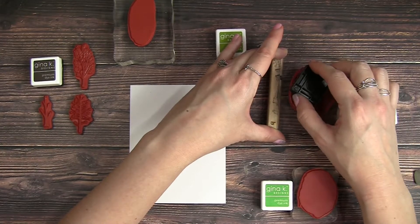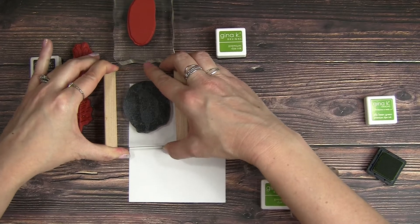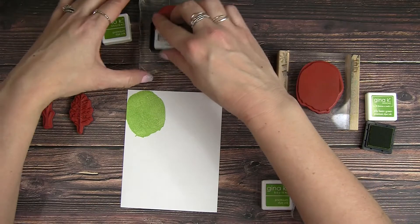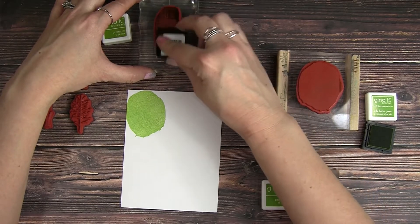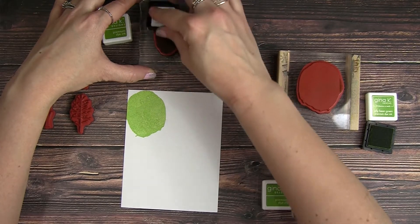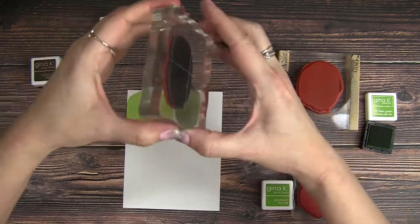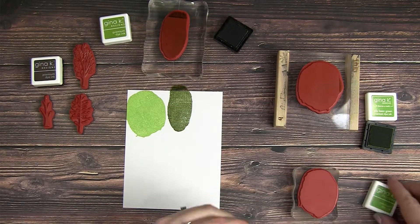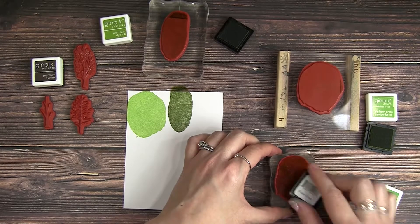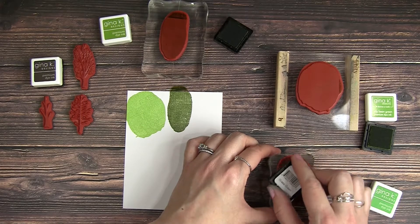I have three different colors from Gina K ink: Jelly Bean, Fresh Asparagus, and Grass Green. I'm matching one color per shape of treetop. So this elongated one is the darker Fresh Asparagus, the first one I stamped was Jelly Bean, and now I'm using Grass Green for the middle treetop shape.